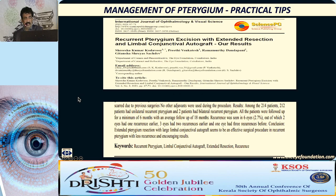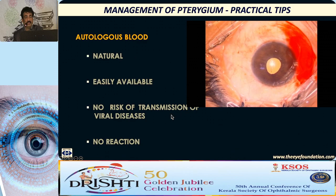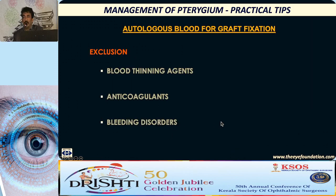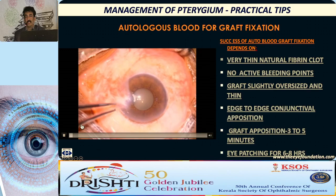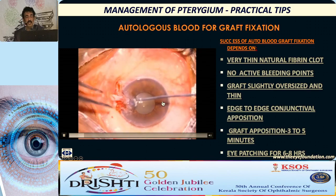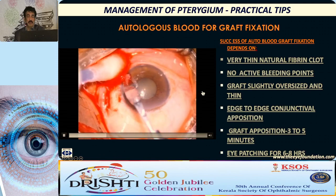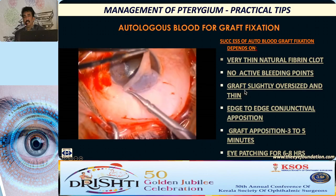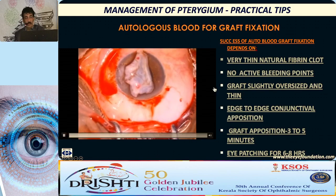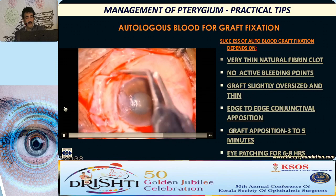Regarding fixation of the graft, we have tissue glues, autologous blood, or sutures. We use tissue glue routinely. Autologous blood can be used if you don't have access to tissue glue: allow a very thin layer of natural fibrin blood to form on the bare sclera, with no active bleeding from a big vessel. Slightly oversize the graft by around 0.5mm. It should be a very thin graft — not a thick graft with Tenon's, as it won't stay. You can either tuck it or cauterize the margin, which helps in retaining the graft.